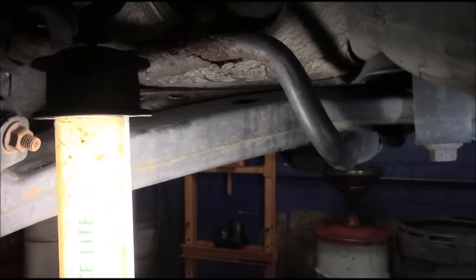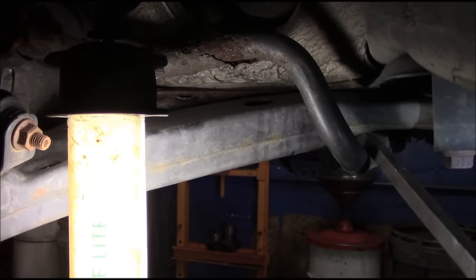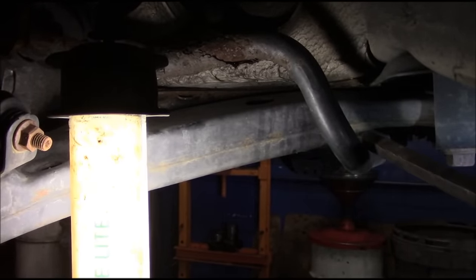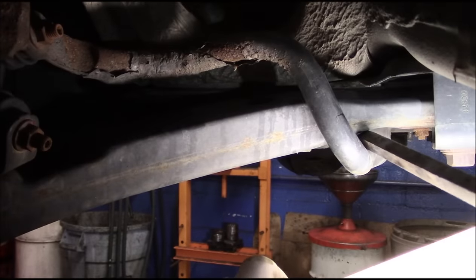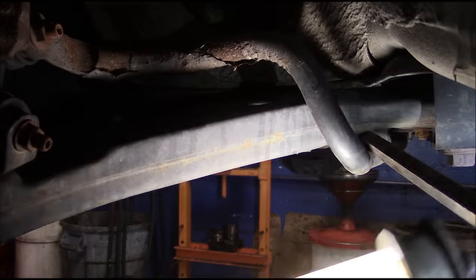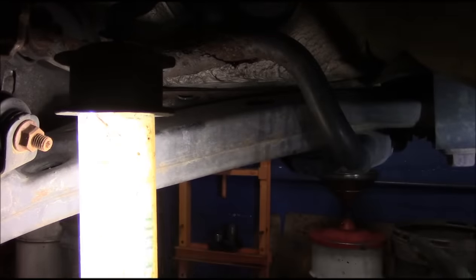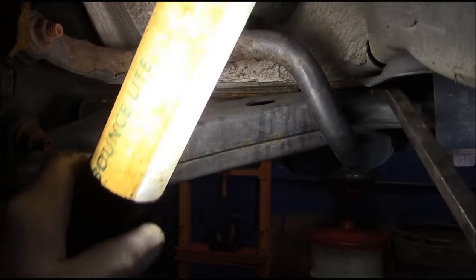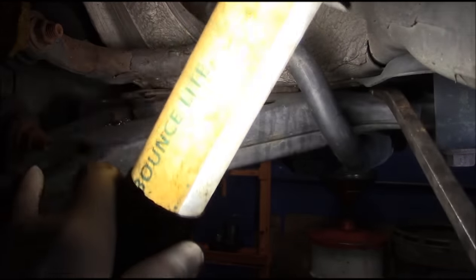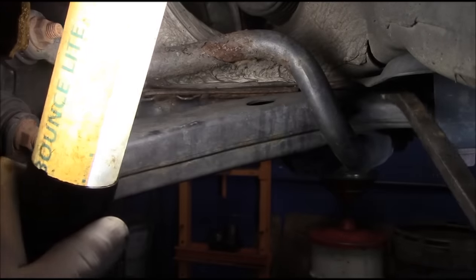If you put the pry bar inside here and you just move up and down on it, you'll see if there's a significant amount of play - which there really is not. We're going to check the bushings in the back because sometimes these bushings in the back go bad too. They're worn but they're not making any kind of noise right now, they look pretty decent, not banging into anything else.